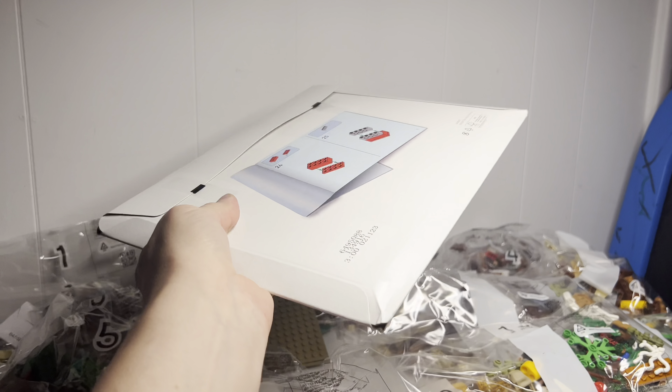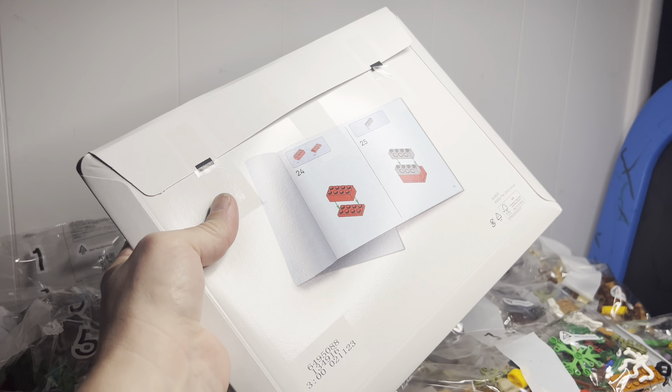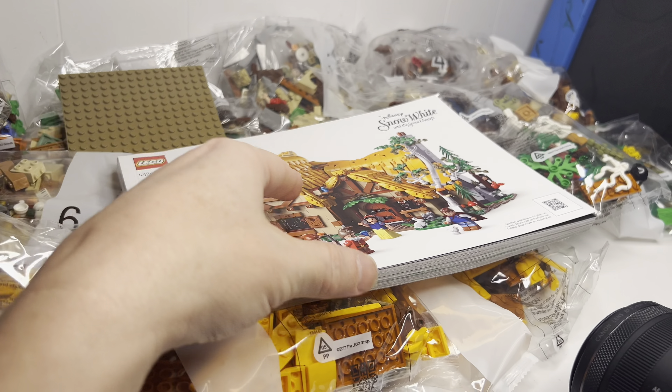Here's the instruction kit. Look at how thick that is — it's literally a big book.